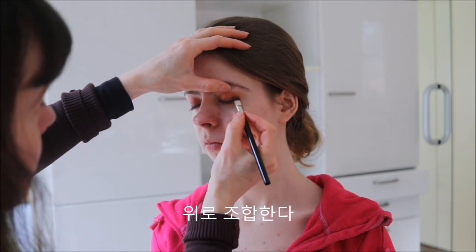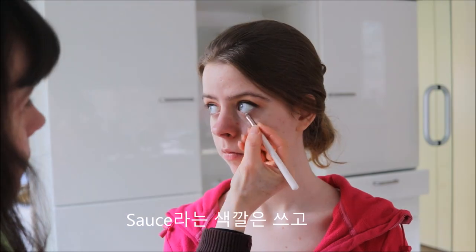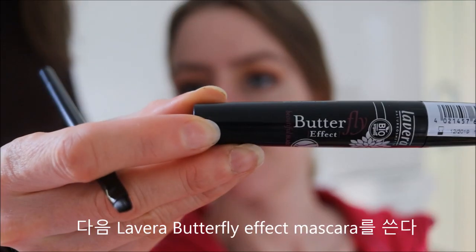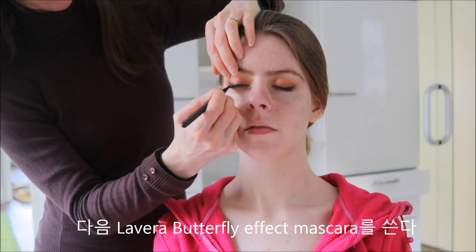We work Amber a little bit more up and fade it out. Then we will use the color Salt and apply it under the eyes. Next we will use the color Foxy and apply it on the inside of the eye. Then we will use La Vera Butterfly Effect mascara in the color black.